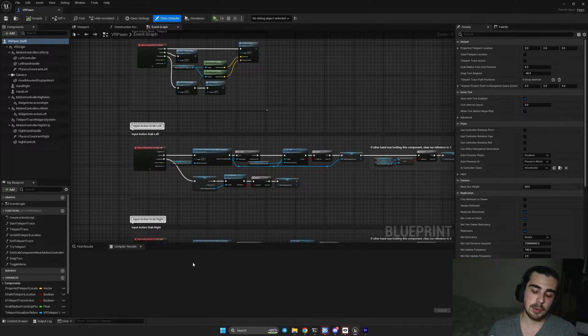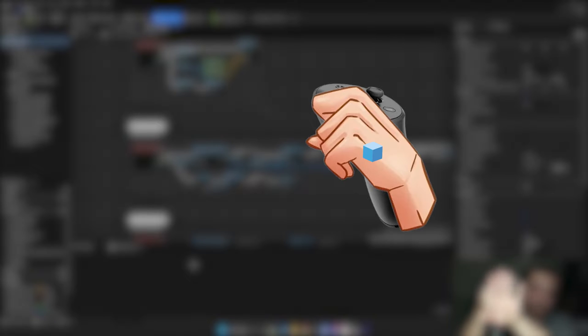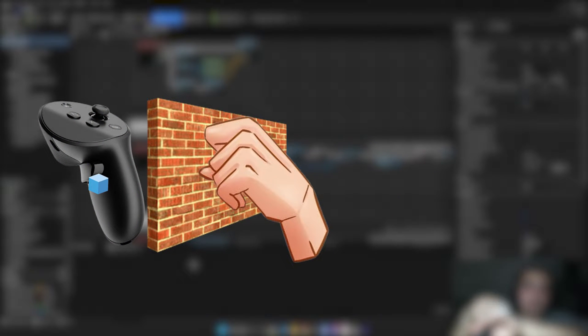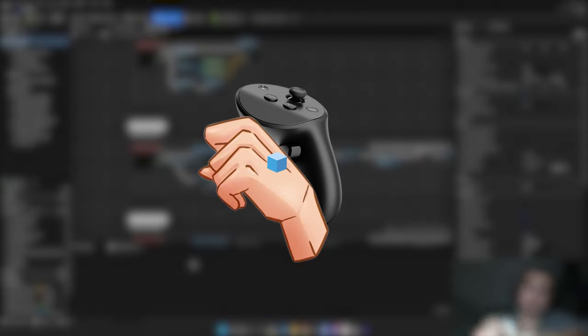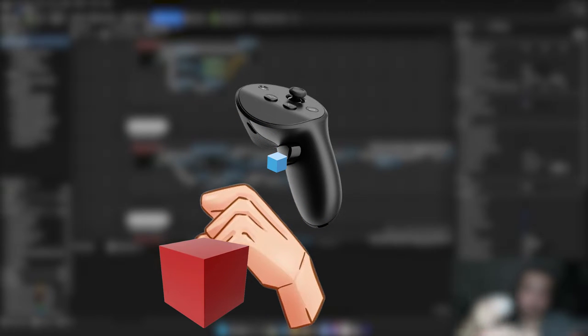So in the last tutorial, we had our hand and a reference point in our motion controller that we attach our hand to. Now the logic behind taking the object and feeling its weight is that we are going to attach the object to the hand using a physics constraint. We have our motion controller, a reference point in it, and our hand mesh — this prevented the motion controller from going through walls. But now to feel the weight, we'll attach an object to our hand which is attached to our motion controller, so we feel the object's weight stretching our hand from our motion controller.